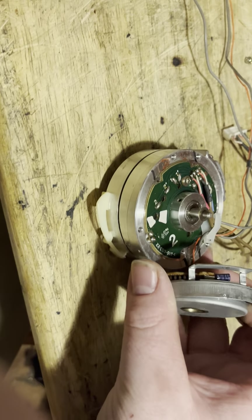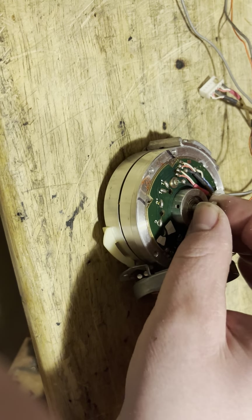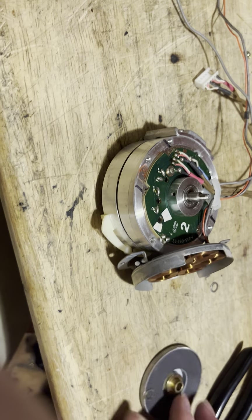That old glue corrodes and it becomes conductive. So with that being said, you pretty well now know exactly how to handle this repair.